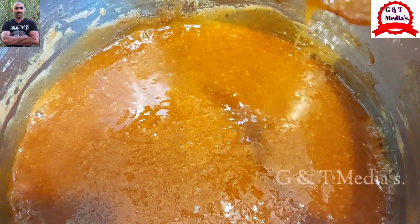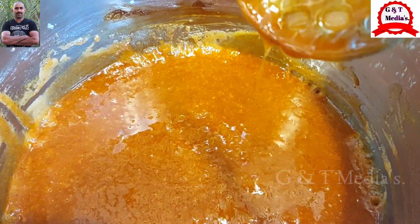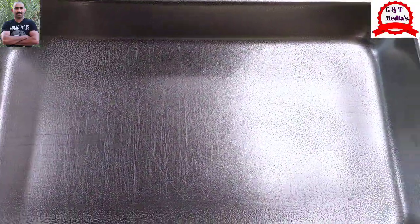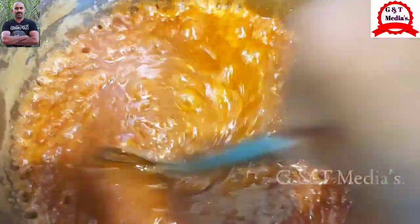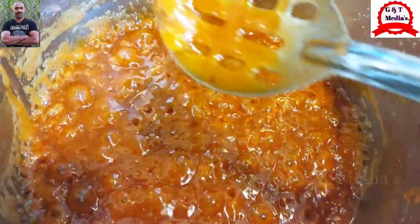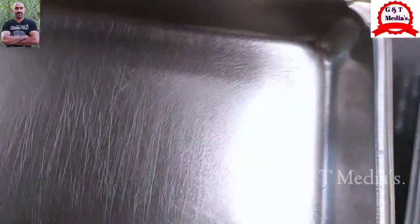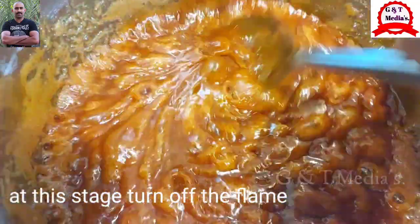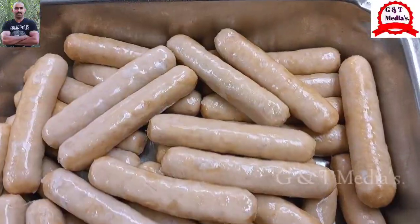We are going to mix it up like this. This is a bit of salt — it will melt in a little bit. What you want is to mix it up like that sauce. We will try the sauce and we will make it a cup.